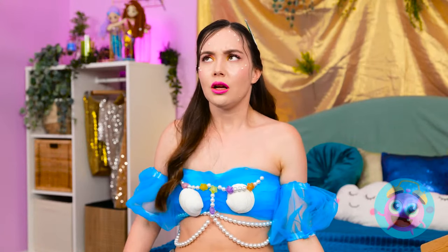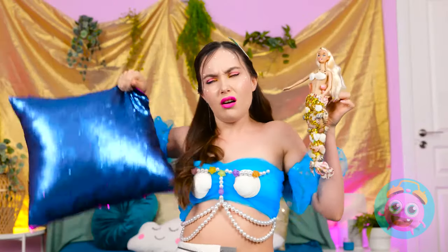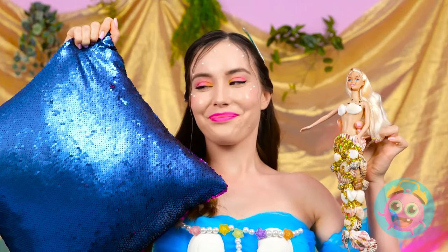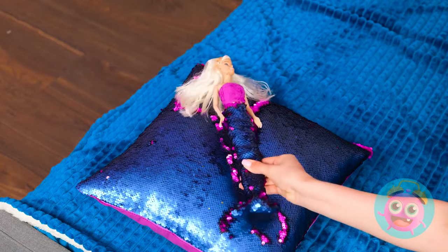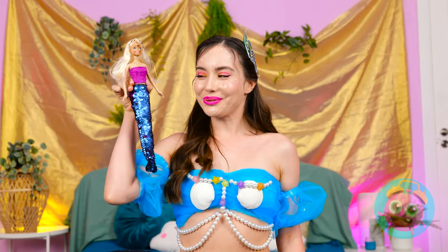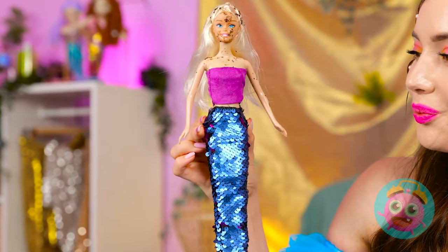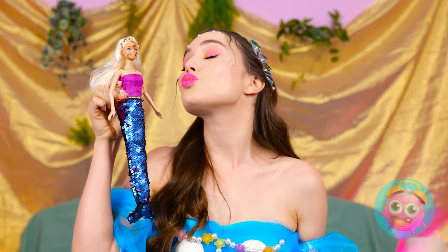Why did I do that?! What on earth is that? Not the comfiest pillow! But that may work in our favor! Here you go! Good as new! I'm good! I almost like these better! They really catch the light, see? Beautiful! I love you, Barbie!